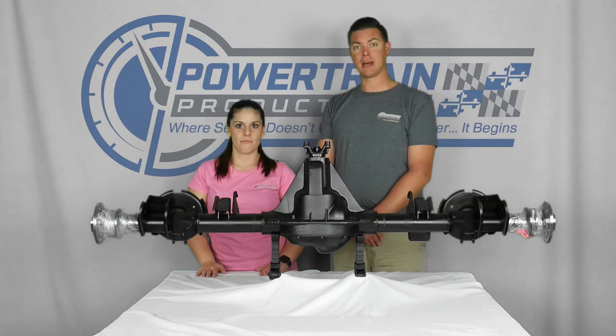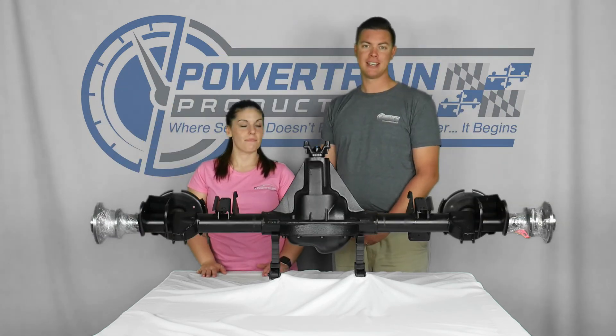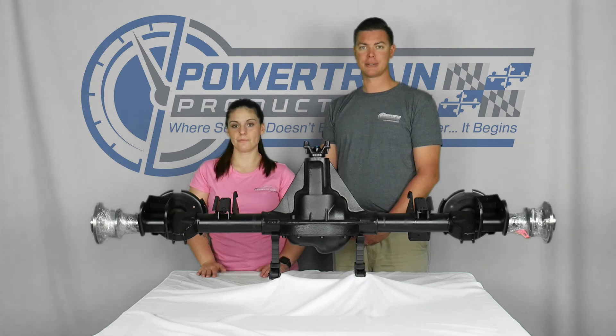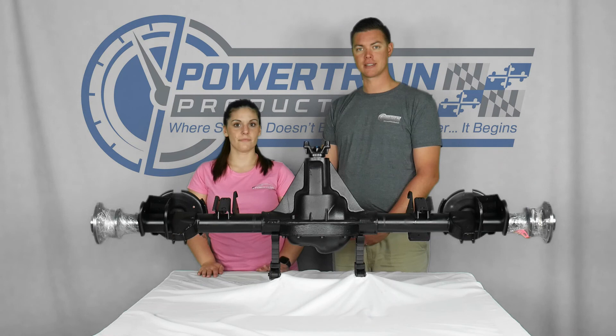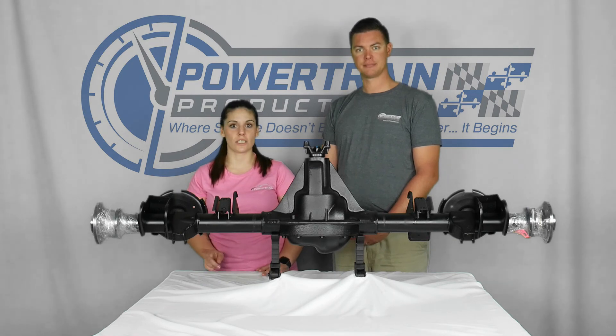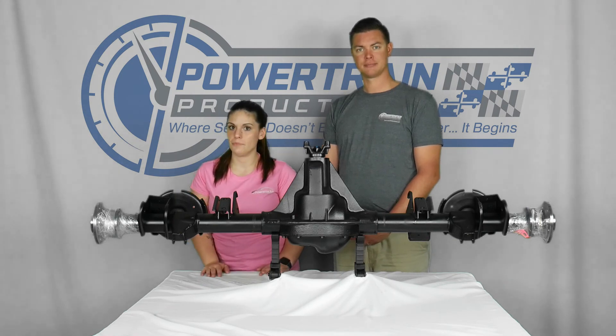And they're all backed by our Powertrain Promise Warranty. Get yours today at 888-842-0023 and speak to one of our drivetrain geniuses. Don't forget to like, follow, or subscribe to our YouTube channel. Have a great day.